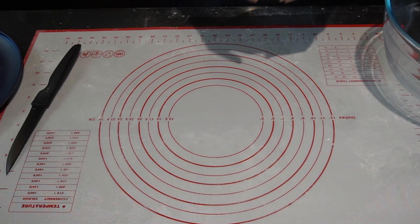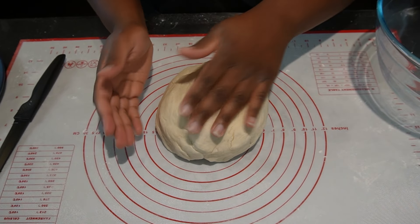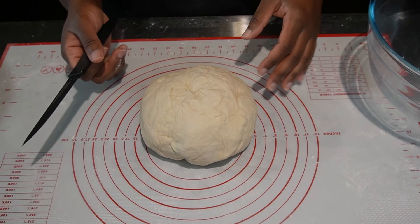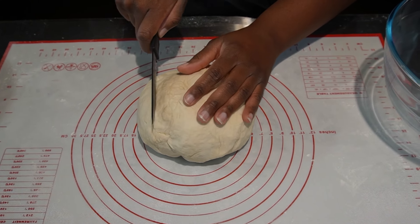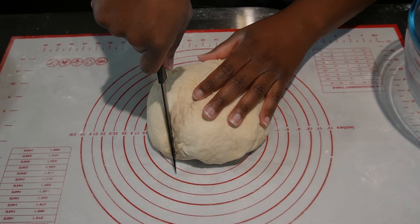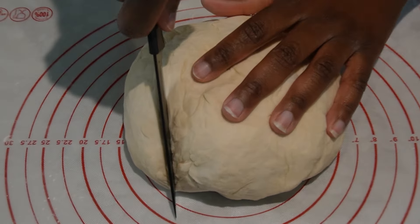Now we're going to take our dough after it's rested for 10 minutes. If there's any air, you can just flatten it out. We're going to take a dough chopper or a very sharp knife, whichever you have, and we're going to cut the dough into thirds.